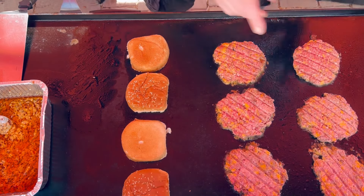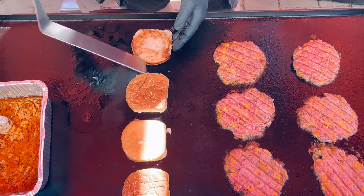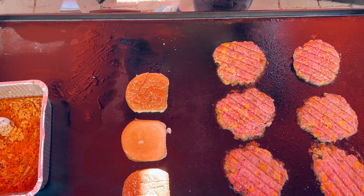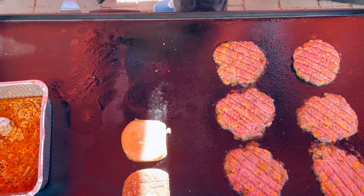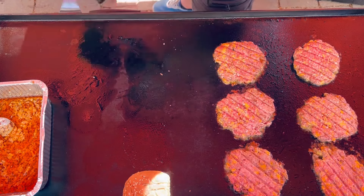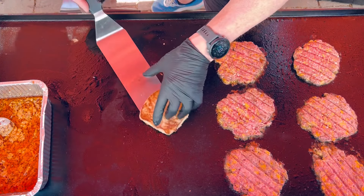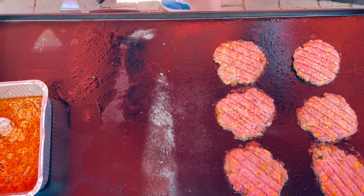Those are ready to roll. I've got a slight browning on the outside of the buns — I want to leave a little bit of that mayo texture on the inside, so I'm going to get these off the Blackstone. Perfect. I love toasting those buns with that avocado mayo — if you've never done that, you have to try it at home. Highly recommend it.